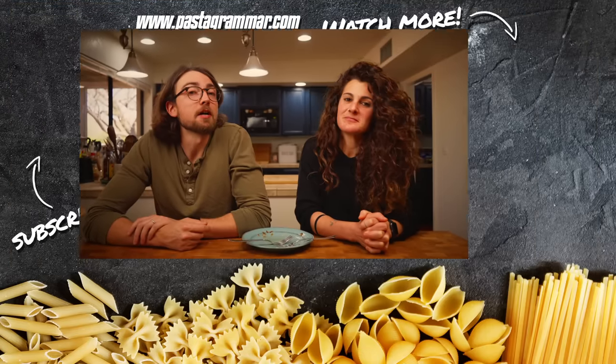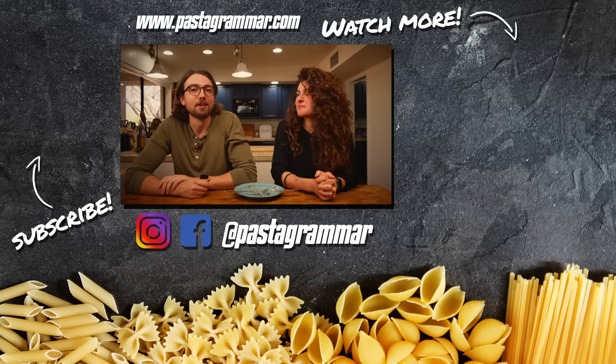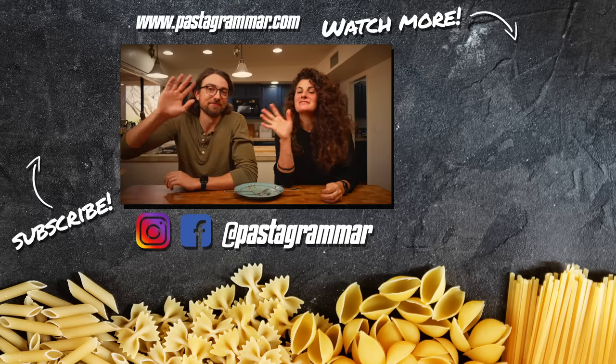We hope you enjoyed this look at some of the sweet pastas of Italy. Before we go, a quick shout out to a pasta grammarian who made another sweet dish most people wouldn't expect to be sweet — fried cauliflower fritters, sfince di cavolfiore. I'll put a link to the video up here. If you want to become a pasta grammarian, just hit that subscribe button, follow us on social media at pasta grammar, and if you try any of these sweet pastas, tag us in a picture there. We'll see you next time. Ciao!